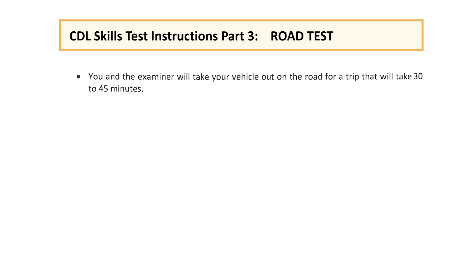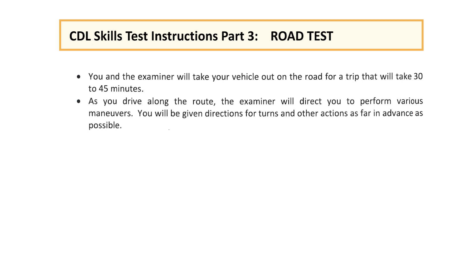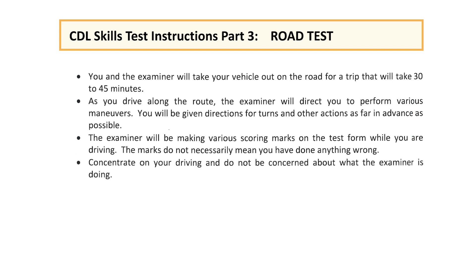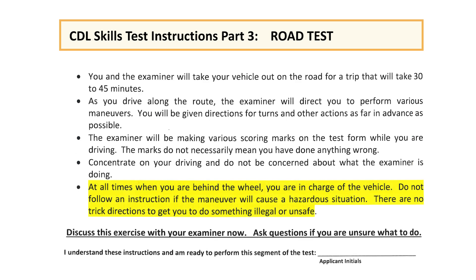You have successfully completed the pre-trip inspection and the skills test. Now it is time for the road test. You will take your vehicle out on the road for a trip that will take 30 to 45 minutes. The examiner will direct you to perform various maneuvers and will be making scoring marks on the test form while you are driving — the marks do not necessarily mean you have done anything wrong. Concentrate on your driving and do not be concerned about what the examiner is doing. At all times when you are behind the wheel, you are in charge of the vehicle. Do not follow an instruction if the maneuver will cause a hazardous situation. There are no trick directions to get you to do something illegal or unsafe.